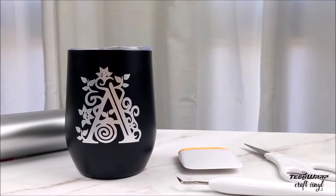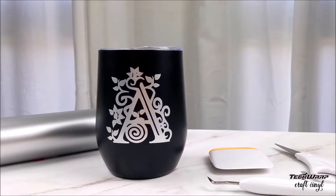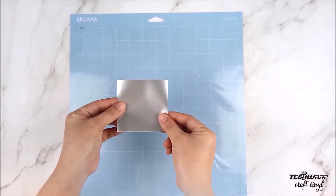Hello and welcome to another TechCrap Craft vinyl tutorial. Today I will be making this elegant monogram mug and we are going to use this TechCrap metallic satin chrome vinyl in the color sage silver. This vinyl has a gorgeous satiny sheen which is perfect if you want to achieve elegant and gorgeous looking designs.